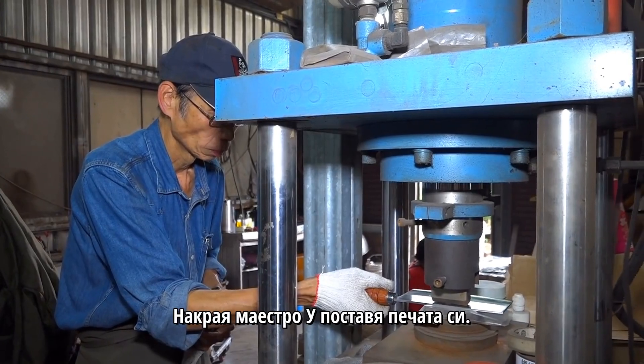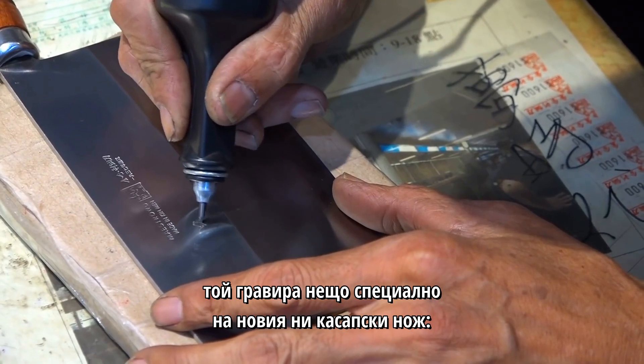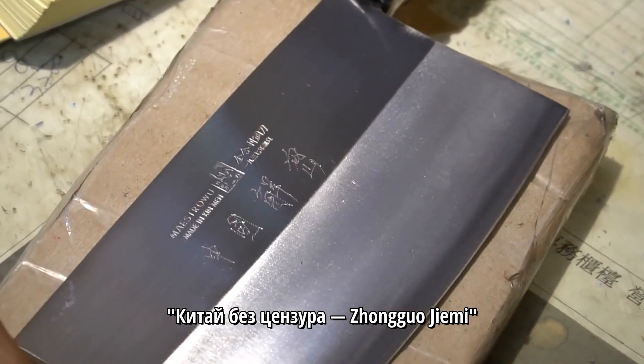Finally, Maestro Wu stamps on his seal. And as a special treat, he engraves something extra into our new butcher's knife: China Uncensored.